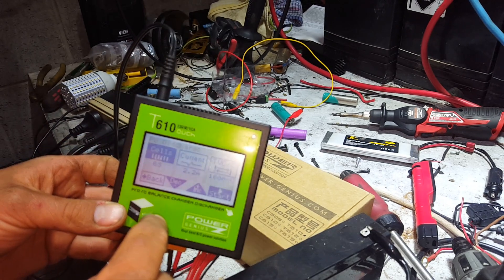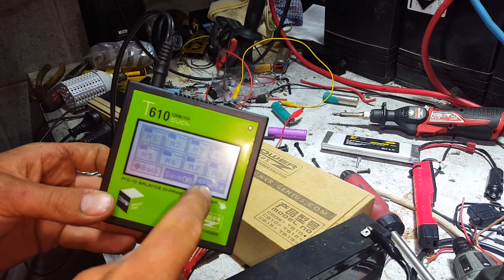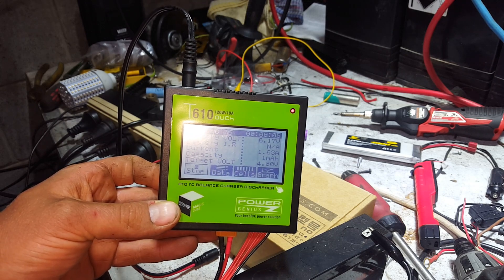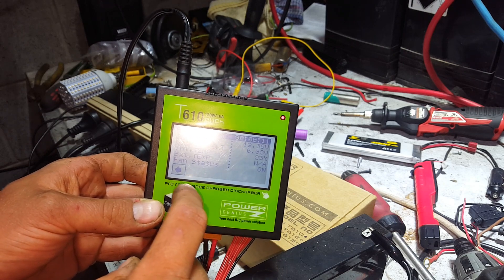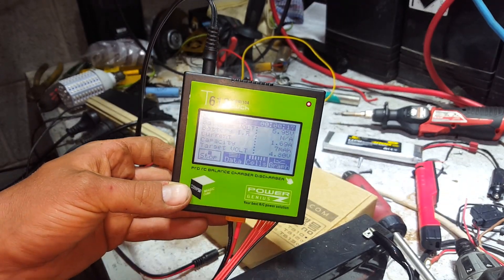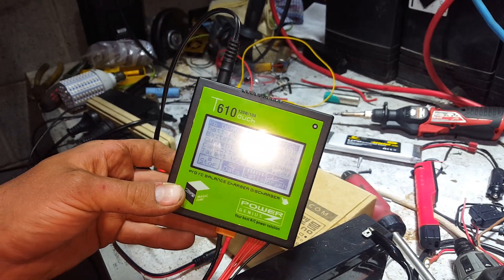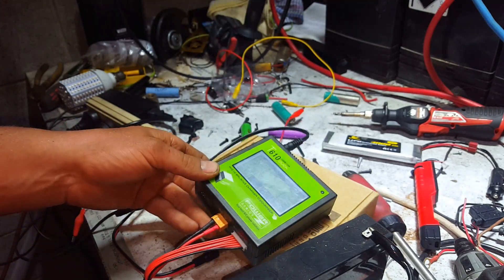Let's go back and do a discharge. It's three cells — just hit start. It's checking the battery, now discharging at 1.6 amps. The fan came on straight away, so there's obviously a dump load resistor in there. We can monitor the temperature. Target voltage for a 6 volt battery during discharge is 4.8 volts. It's discharging at 1.7 amps — no reason you can't use it as a discharger as well.